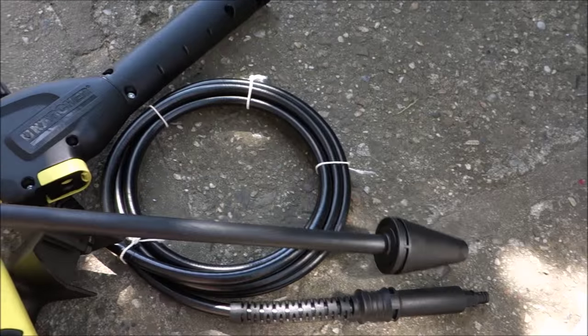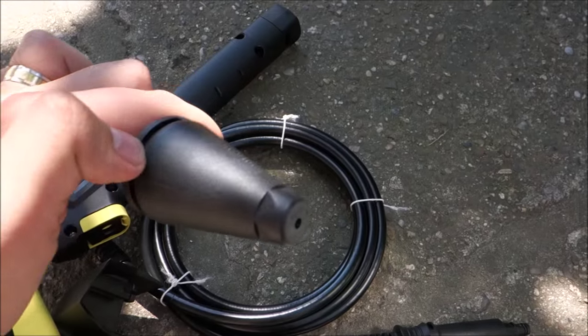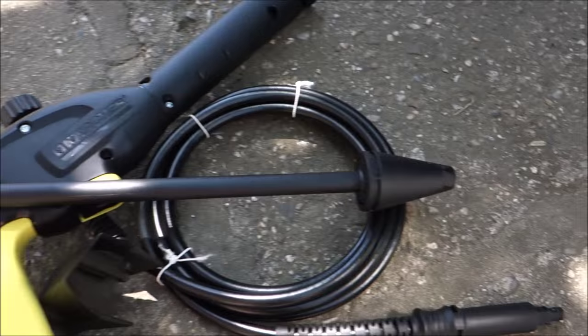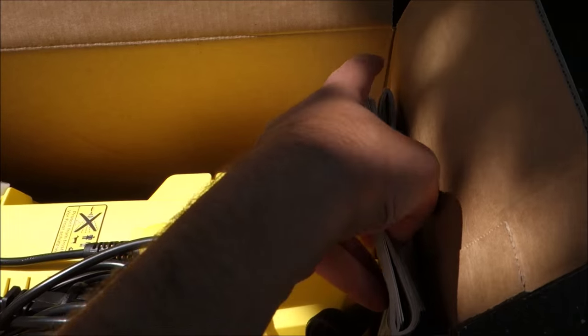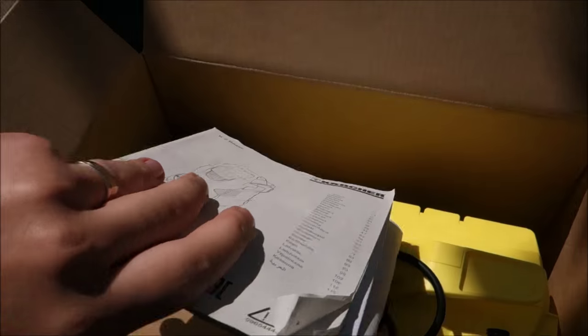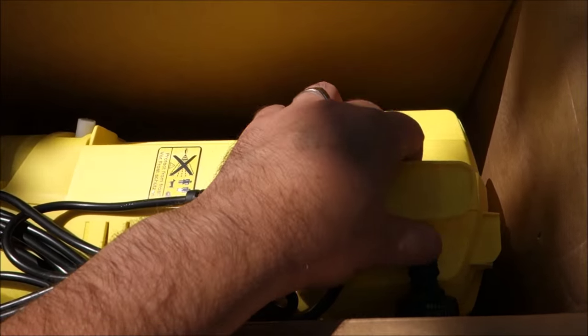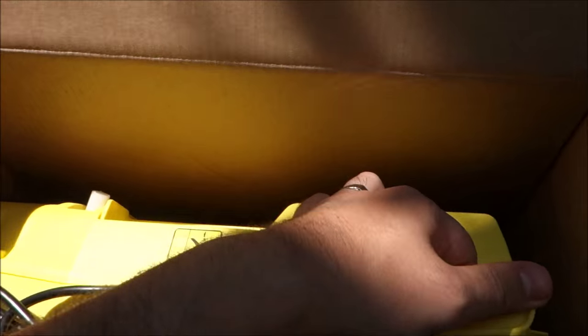One single washing wand comes with this pressure washer, the K2 Basic, but I think it's good enough. And if not, I will buy another one — we will see after the first use. There are some manuals that I might even lightly read this time. And the pressure washer itself, which I might not be able to take out with only one hand. Let us see.